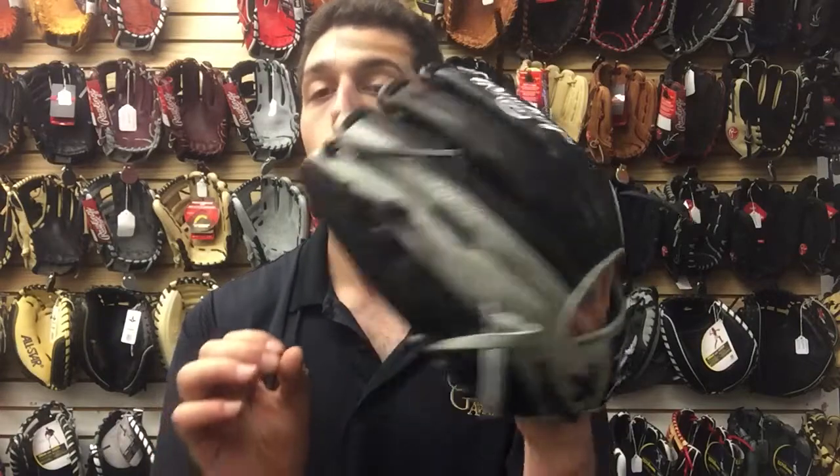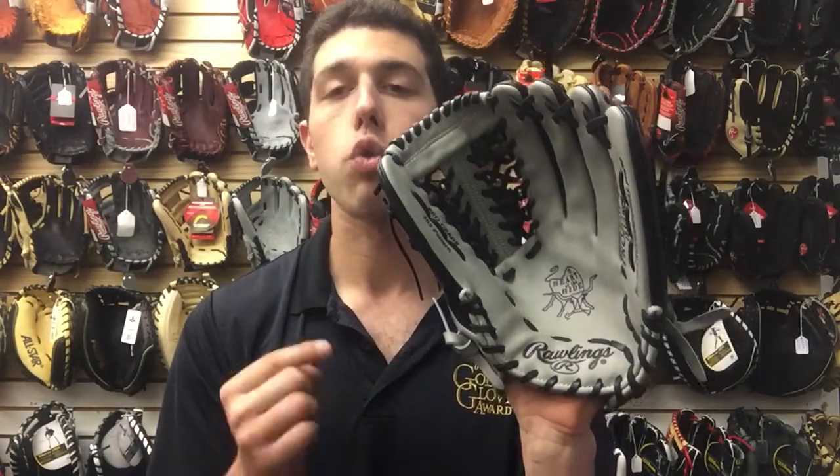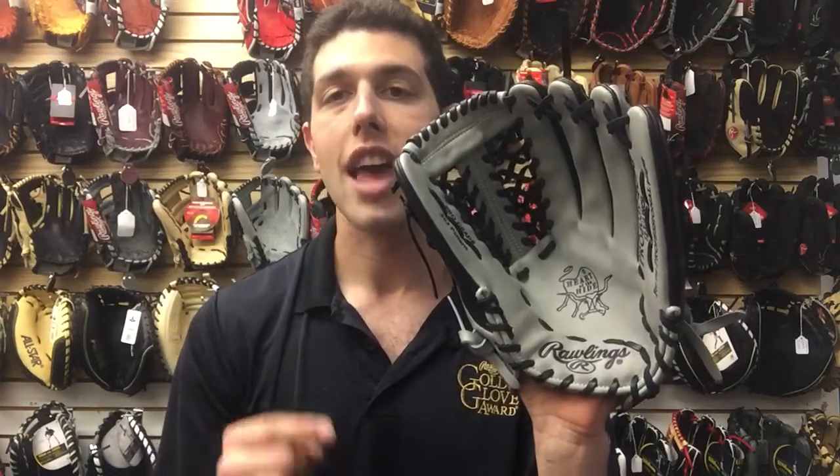I think that little difference makes a world of difference to the consumer out there. If you're looking for that great outfielder's glove, check out the ColorSync 2.0 12 and three-quarters trapeze web style at Closeout Bats, where you can shop smart and save big bucks.